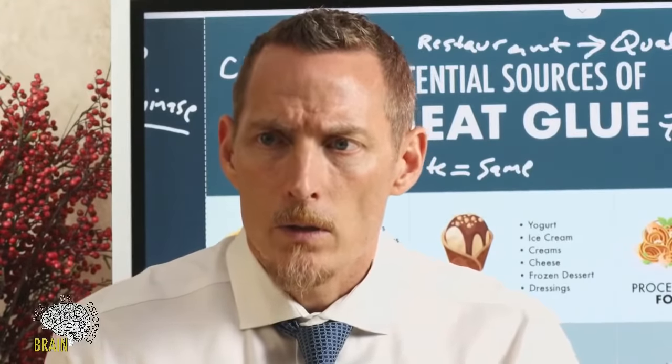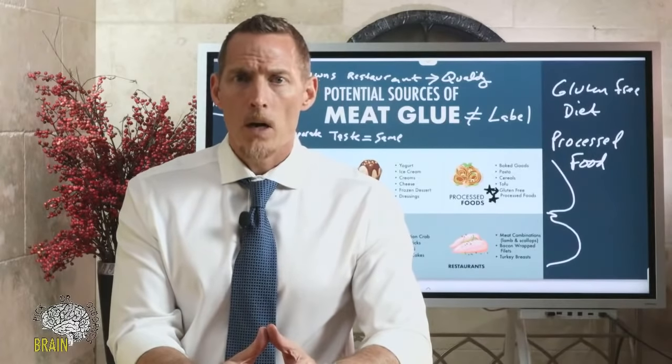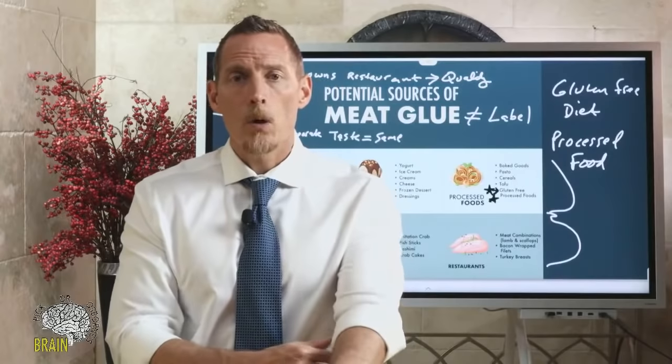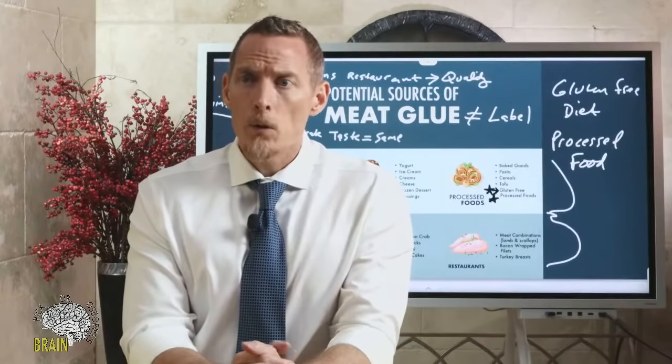Is there a link between gluten sensitivity or celiac and histamine intolerance? Yes, there is. We're getting ready to do a major show on histamine — subscribe to the newsletter at glutenfreesociety.org for advanced notice. We're also moving much of our video platform off social media because I'm tired of being censored on important health topics. We're working on a technology solution at Gluten-Free Society that will allow live Q&A using our own technology base — sign up for the newsletter to be informed when we make that switch.